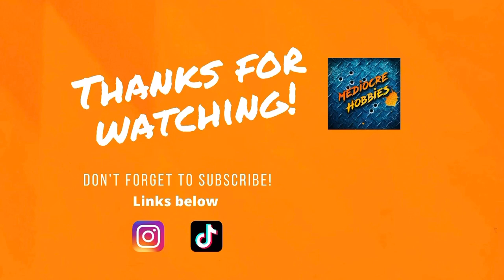Thanks for sticking around to the end of the video, I hope you enjoyed it. If you did, please think about supporting me, supporting the channel, and subscribing. Throw the video a like, and if you have any questions about anything we did here today, please drop them in the comments below and I will get back to each and every one of you. I'll see you guys in the next video.